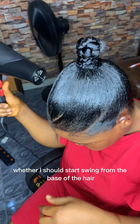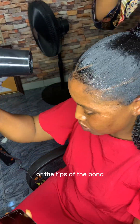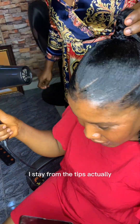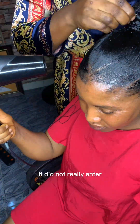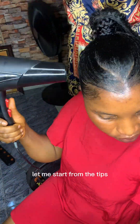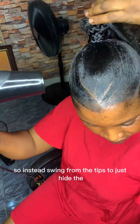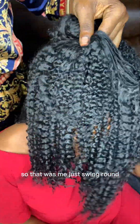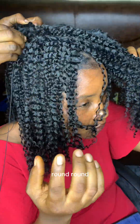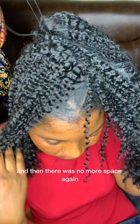I didn't even know where to start — whether to sew from the base of the hair or the tips of the bond. I started from the tips actually, just imagining how to start from the base but it didn't really work, so I said okay, let me start from the tip. I started sewing from the tips to hide the beginning of the bond.